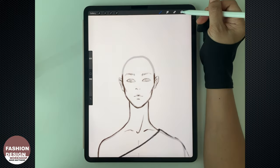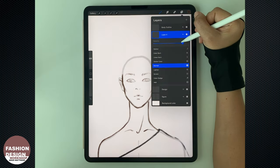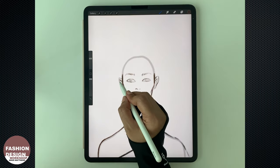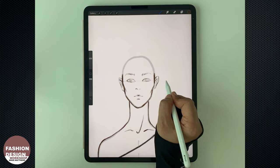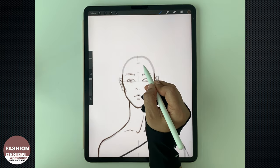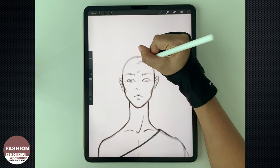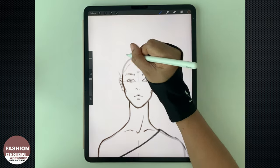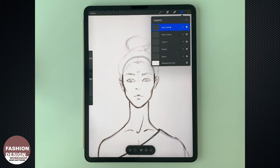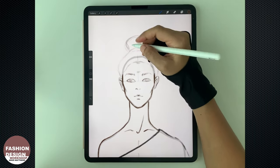Now let's draw the hair. First, I'm going to create a new temporary layer to draw the hair shape. Set the opacity to about 40%. From the eye level up, divide into three parts, and the upper part will be where the crown or the hairline starts. When you finish the shape, create a new layer — I'm calling it 'hair outlines' — and this is where I'm going to draw the hairlines.